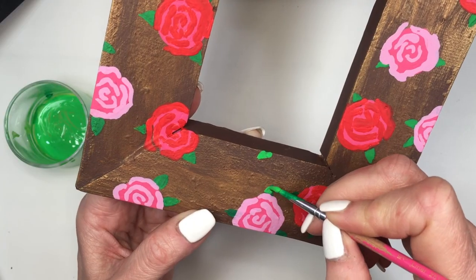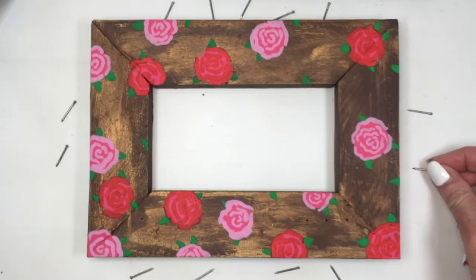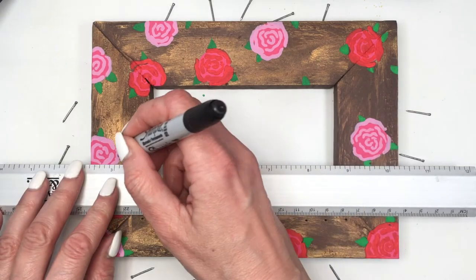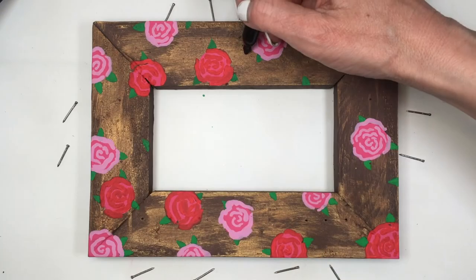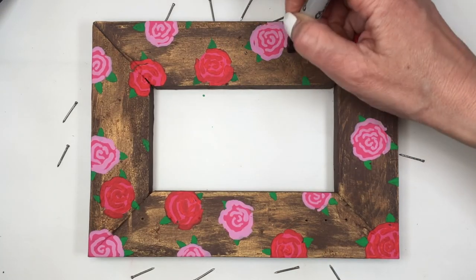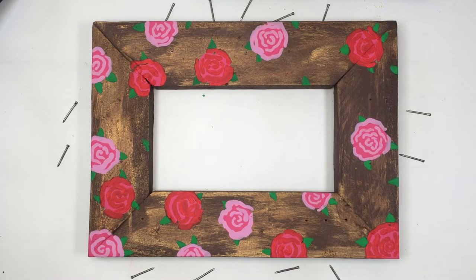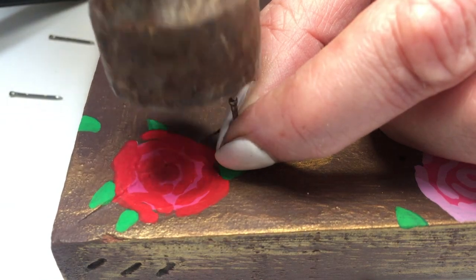Then I'll be taking some construction nails. One of my frames is going to be for necklaces and the other one is going to be for earrings. For the earring frame, the nails are going to be arranged around it, and I'm going to be marking with my Sharpie exactly where I want the earrings to hang. I'll use my ruler and just mark so that everything looks even.